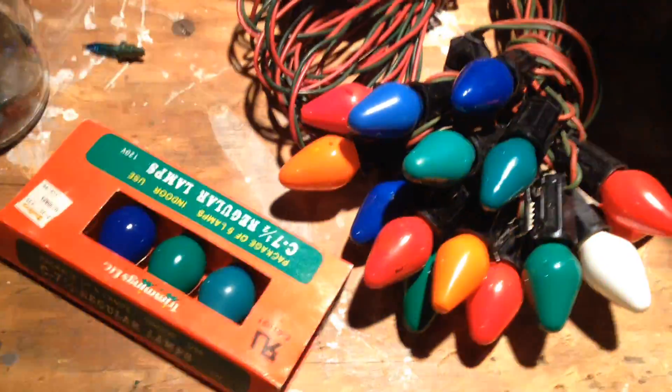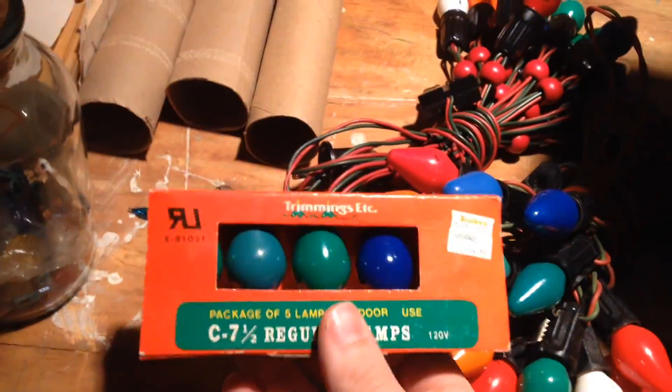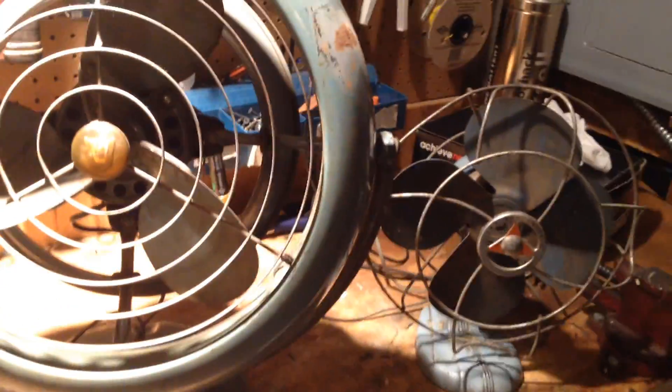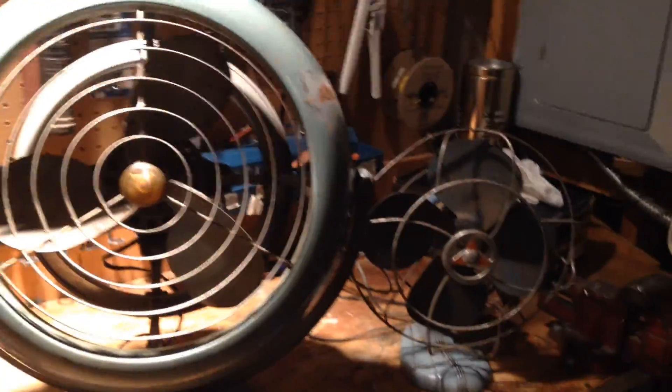The other thing I purchased was some Christmas lights from a nice old lady. She gave me these two sets and some spare bulbs for all of five bucks, which was a great deal. I wish I'd bought more of those. There were a number of things I came across today — I'd say I probably found over ten fans I really wanted to get, but I went small for budget reasons.